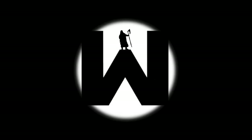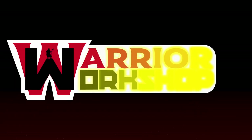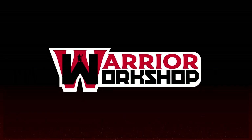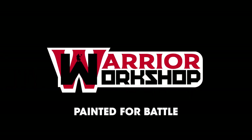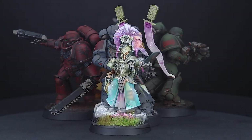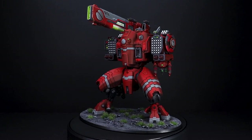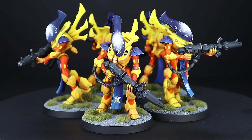Hi everyone, I'm really proud to introduce Warrior Workshop, the new branch of Siege Studios. After 10 years of delivering premium miniature painting, we have listened to your feedback and developed a more affordable option to get your miniatures painted for battle. Warrior Workshop is a tabletop alternative to the painting levels we already offer here at Siege.